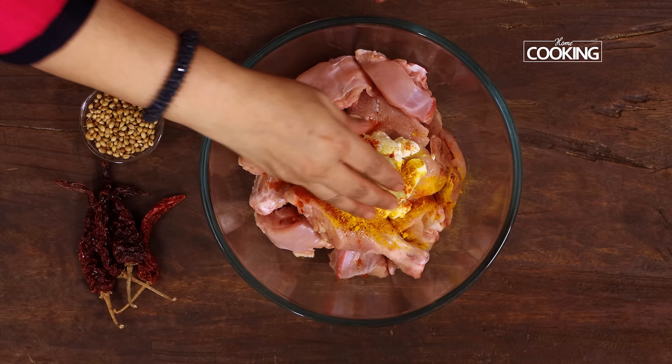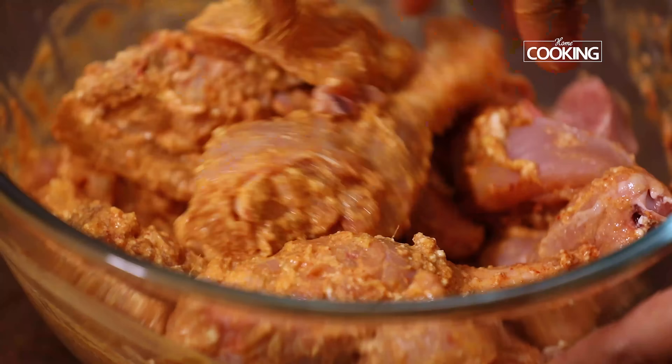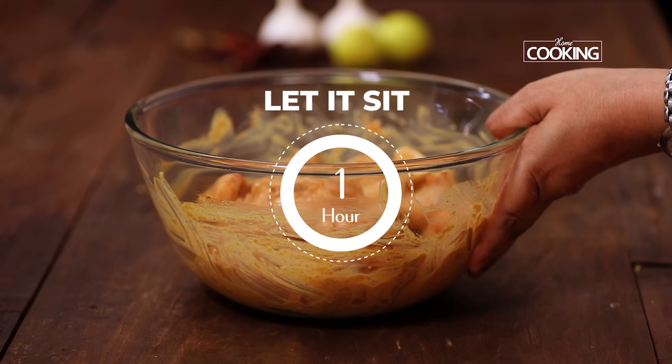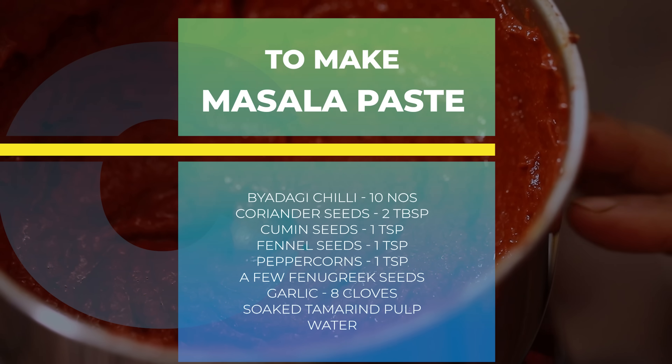And one teaspoon of ginger garlic paste. It's best to mix it with your hands, so just rub the masala into the chicken pieces. Let this sit for about one hour.